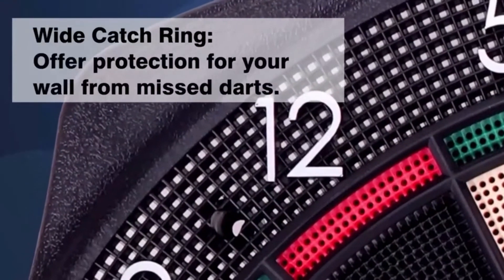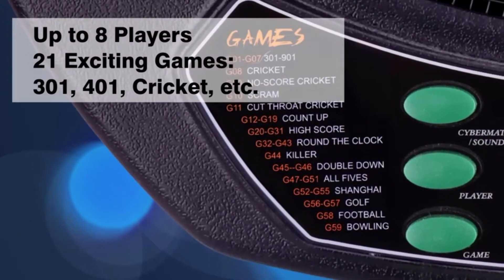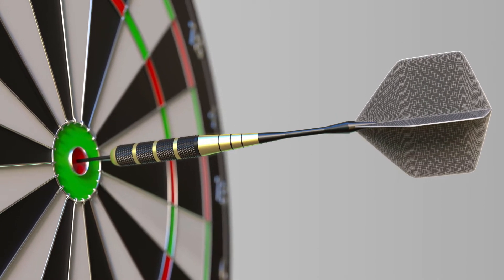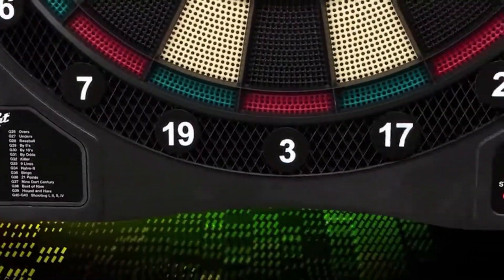The best electronic dart boards will have built-in features such as multiplayer game options, game variants, score, average data, and interactive features. All of these components will appeal to both beginners and advanced players. No matter if you are a pro gamer or just want a fun game to play for your next party, we've got you covered.